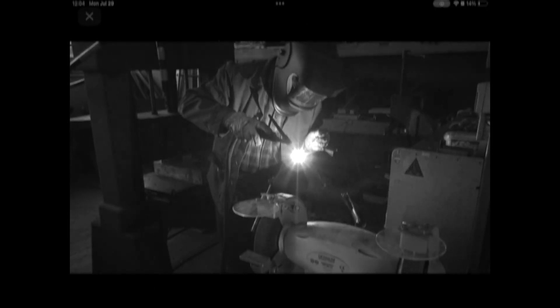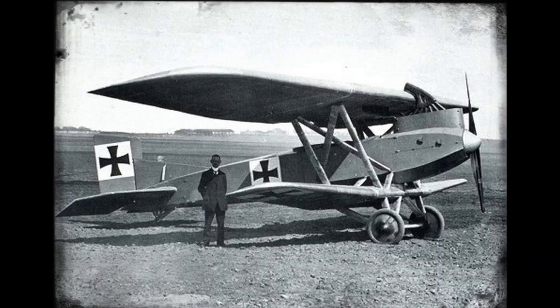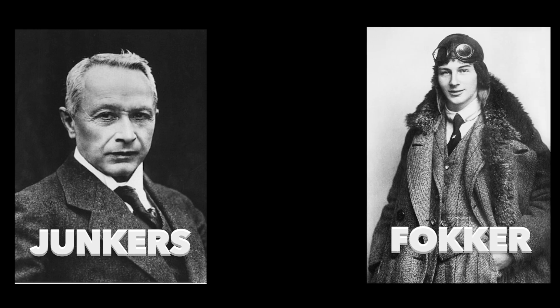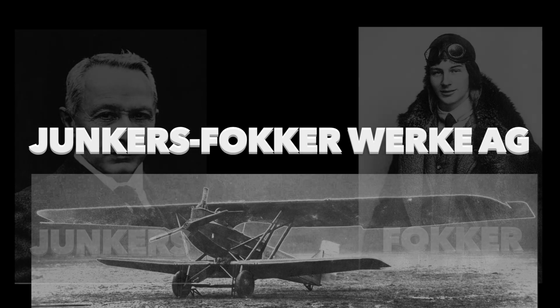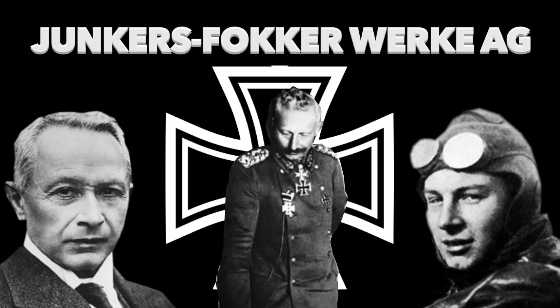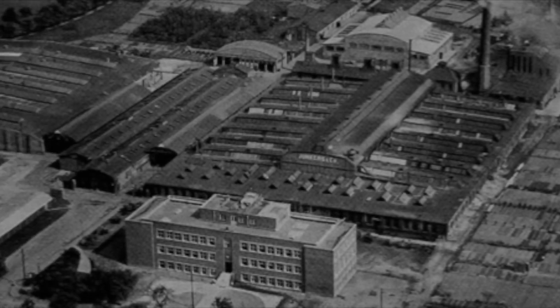Hugo Junkers' factory had difficulty building aircraft fast enough to fill government demand. The German government sought to merge Junkers' aircraft manufacturing with that of Anthony Fokker. Fokker had the aircraft manufacturing expertise that Junkers liked. The merger took place in 1917, but did not produce the desired results in innovation and design improvement, because Junkers and Fokker continued to design and develop aircraft independently rather than cooperating.